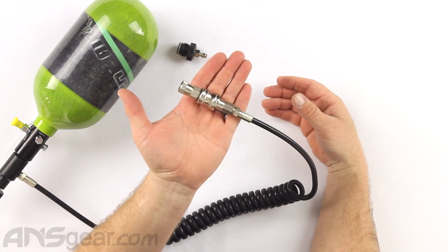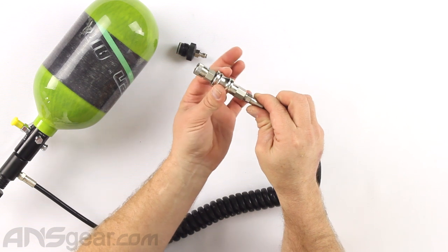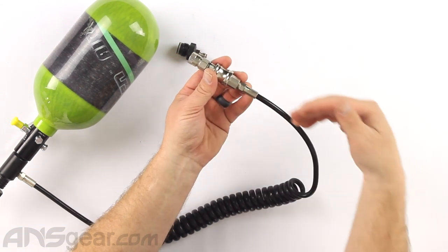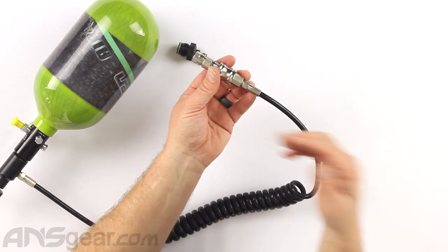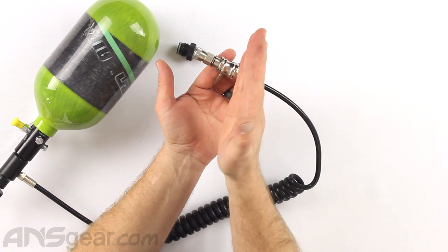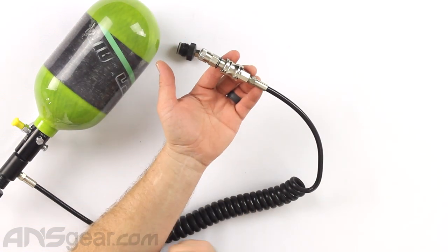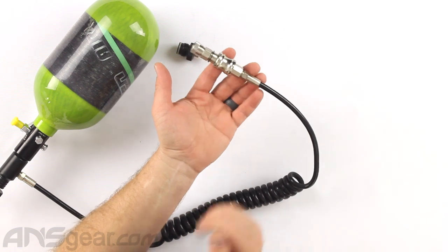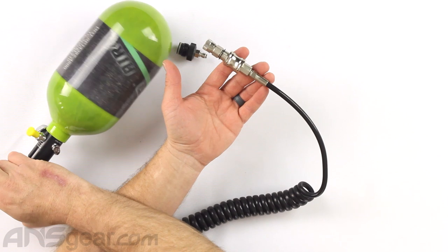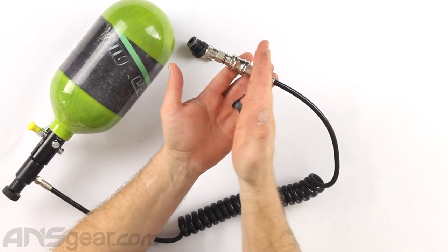This is the prize feature — this is our slide check. This thing slides back and forth. When the slide is in the rear position, closest to the coil, air flows through here but stops at the slide check — it will not let it flow all the way through into whatever device is at the end of the hose. In this position we can go ahead and gas the bottle up, and it will stop right here.